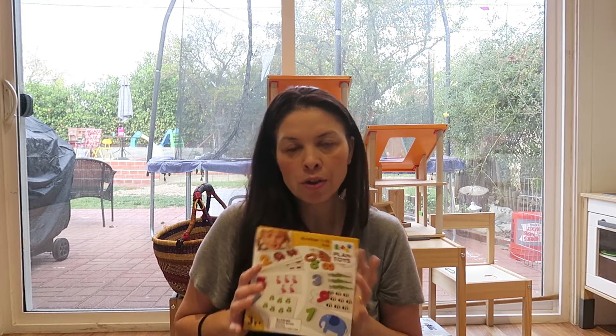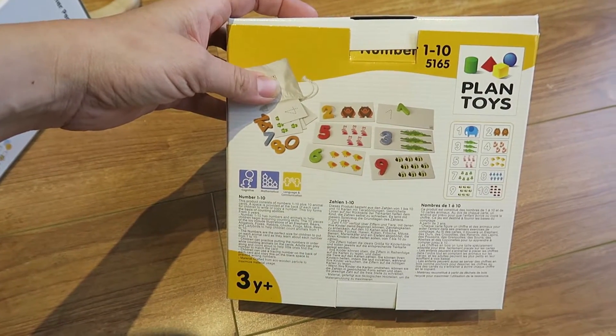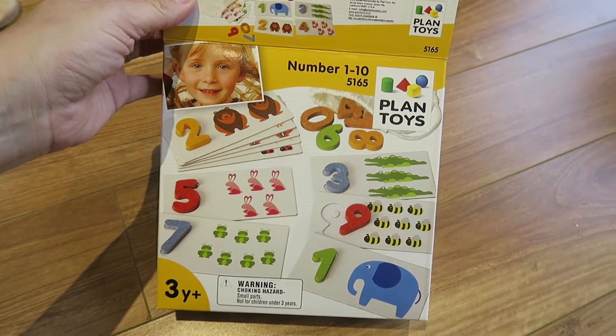The reason I got her this toy is because she has for a long time been really interested in quantity, not just recognizing the actual number. This toy is pretty awesome for that. Since I have a second baby, I'll be able to keep this for a while and use it for both of them, though my five-month-old is too young — this is perfect for my three-year-old.